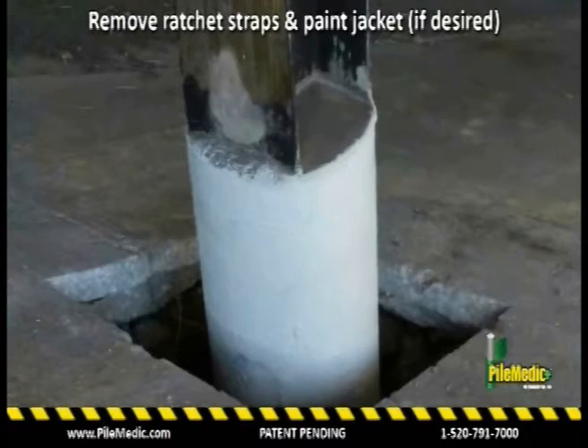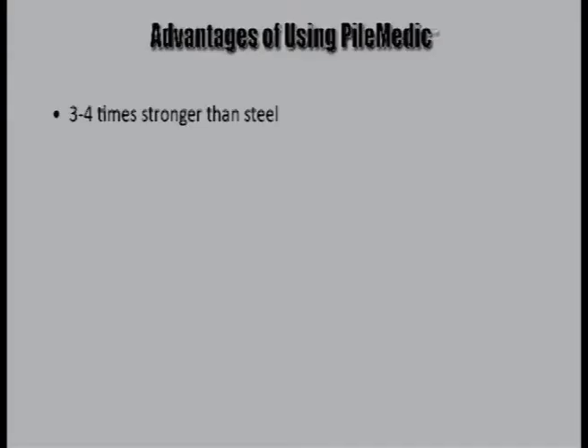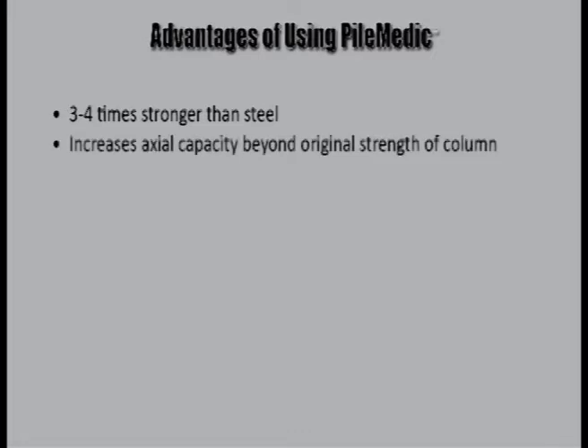The final installation can be painted to give it a non-conspicuous concrete-looking finish. Over 50 such pilings have been repaired on four bridges at this intersection.